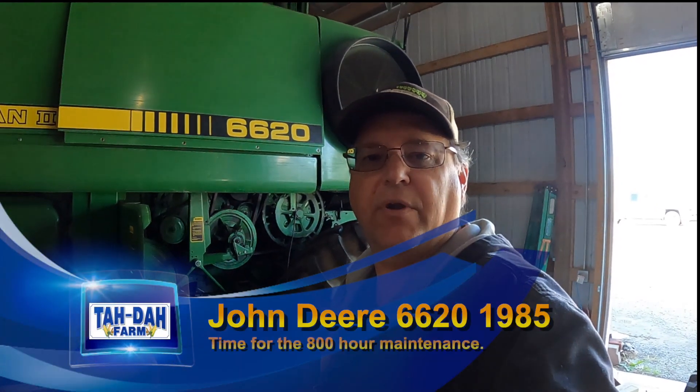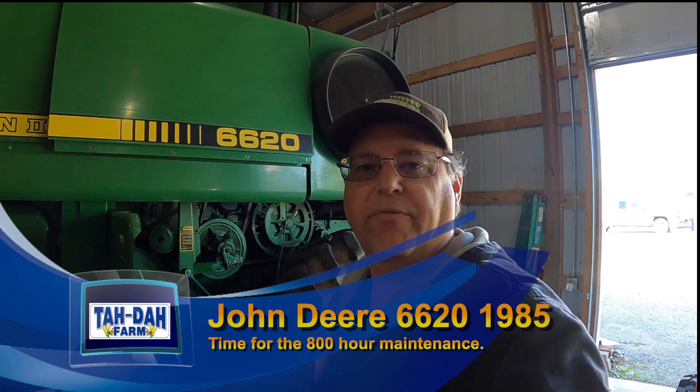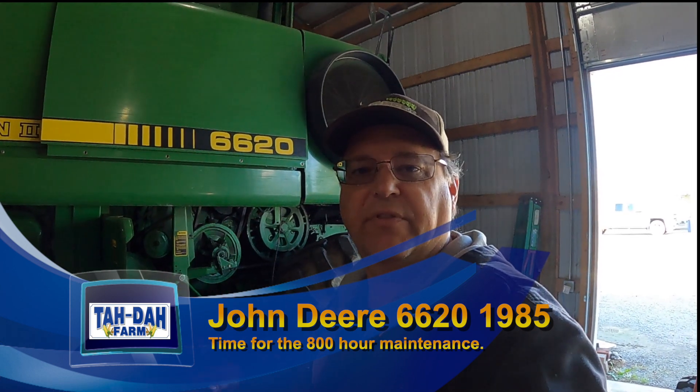Hello, it's Tim with Tadaa Farm. Today we're going to do some more work on the 6620 getting ready for this fall. We've already gone through and greased everything for the 10 hour, the 50, the 100, 200 hour, 400 hours. There's a couple things at 800 hours you do and I don't know when the last time this one was done, so we're going to do them. Stay tuned, we'll show you what we're getting involved with.